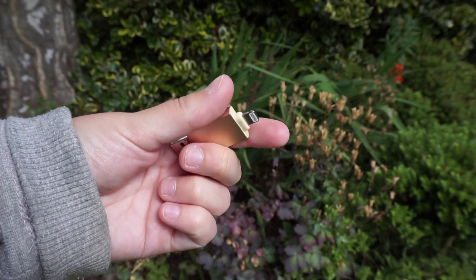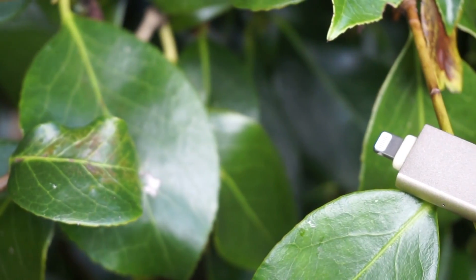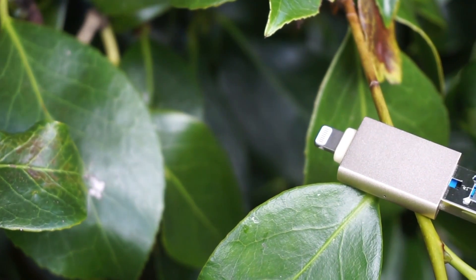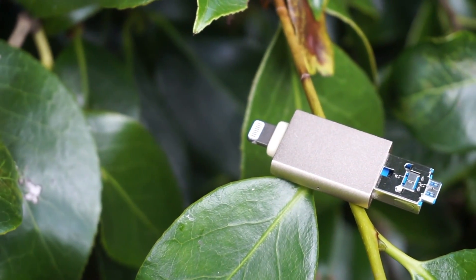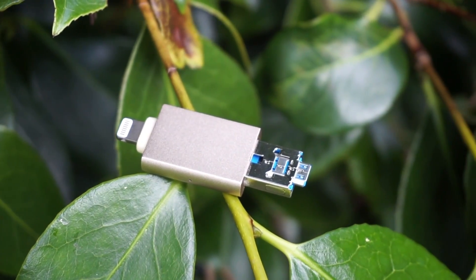As you can see I have the gold color, but I would say it looks more like a rose gold color. The capacity of the drive I have is the 32 GB version, but this drive is also available in 64 GB if you would like even more storage.